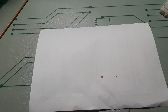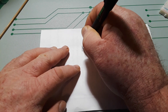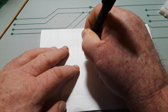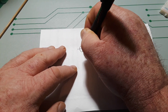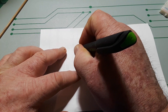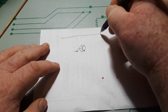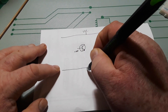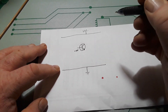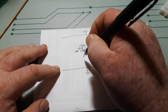To start with we have our two transistors and they are both NPN transistors. In this case it is a C1815. Here is our VCC rail and here's ground.